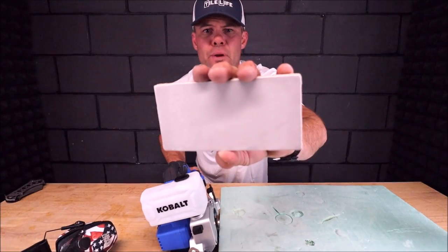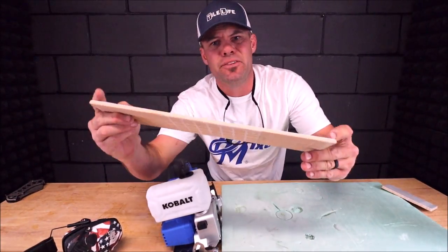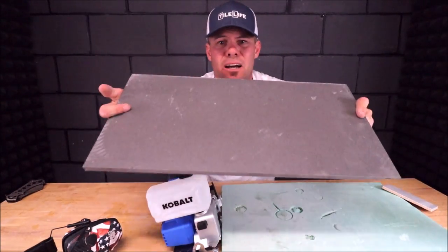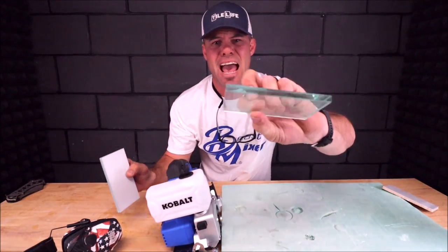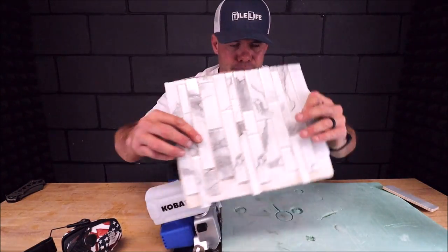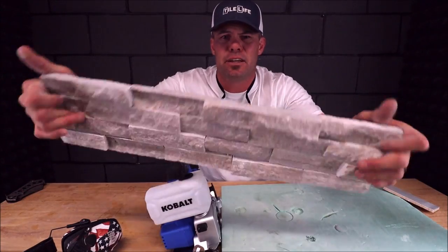Let's make some cuts. We will cut ceramic, notch a porcelain plank, miter this ceramic, see how powerful it is with half-inch through-body hard porcelain. We will cut glass with backing and thick half-inch glass, try it on some glass mosaic, run it through three-quarters-of-an-inch quartz, and cut some thick stacked stone.